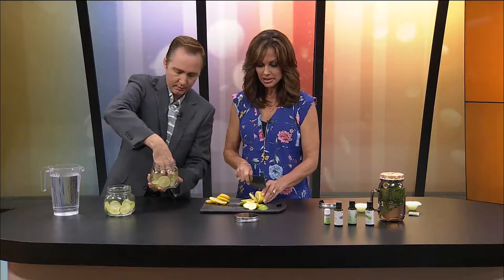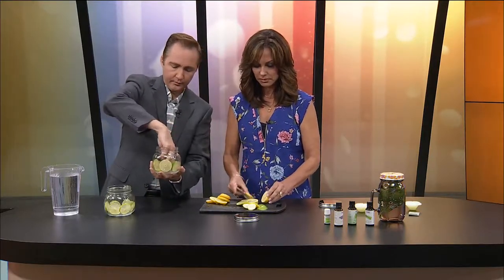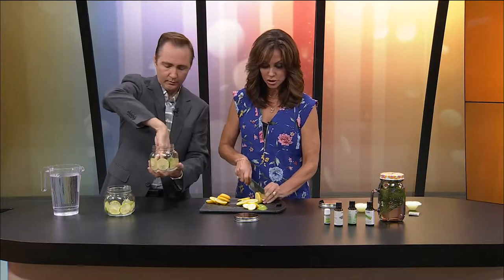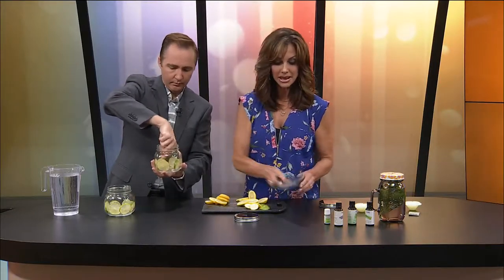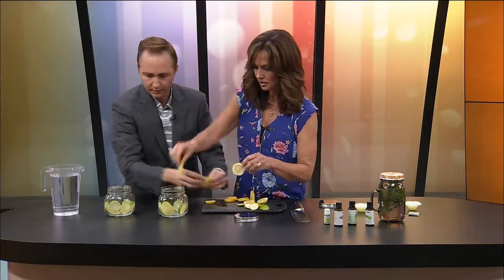A couple lemons and a couple limes, one for each jar. You can be creative in whatever jar you use. I'm going to put a floating candle at the top, and I wanted to make sure the candle fit in the jar. Oh, that's looking great.